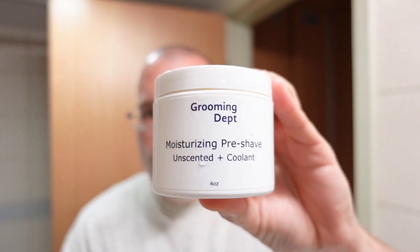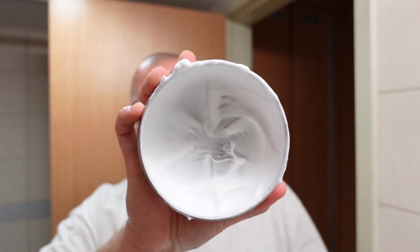Grooming Department pre-shave was just applied to the face per our usual arrangements. And here is the soap — Soap Commander Renewal lathered into the Hendrix Classics & Co. stainless steel bowl. The scent strength I'm going to give an average rating of 3 out of 5.